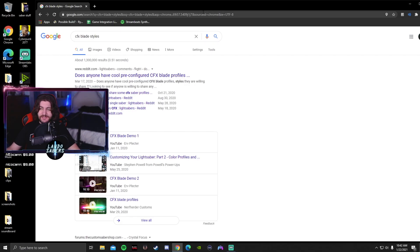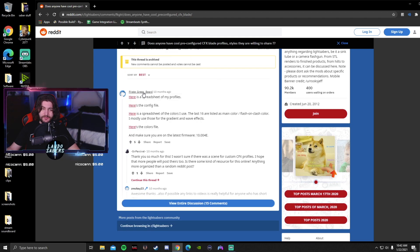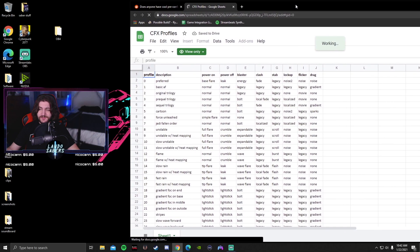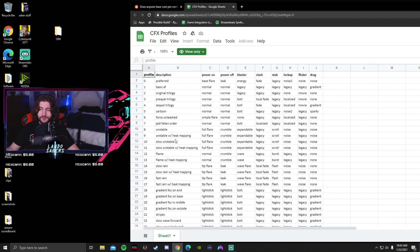If you Google CFX blade styles, the first result is a Reddit post where Pirate Greenbeard, Nick, shared some of his blade styles. It's from 10 months ago but the blade styles still work. He has a spreadsheet of his profiles covering original trilogy, sequel trilogy, and prequel trilogy. I use some of these in my saber — he's got about 30 blade styles and he's really good.